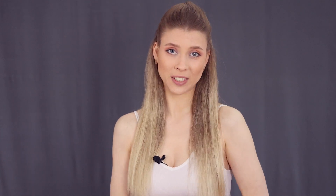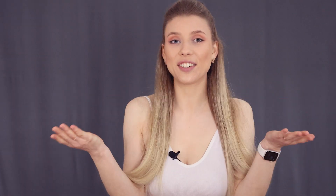I usually end my routine with a nice session of stretching to keep my muscles healthy and flexible, but I will show you more in my next video. Thank you very much for watching! I really hope you guys enjoyed today's video — see you soon, my loves! On Victoria DeRosa!